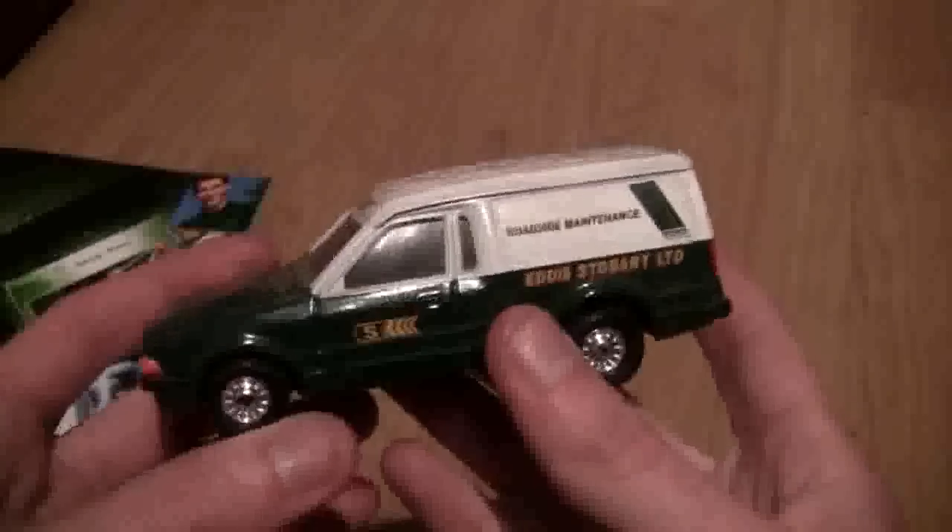Now these have been in a box so they are quite dusty, so you'll have to bear with me because I haven't had them out for some time. So let's start off with the Escort Van.